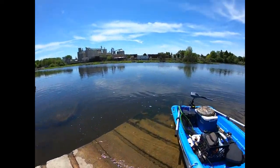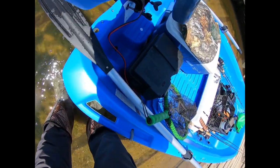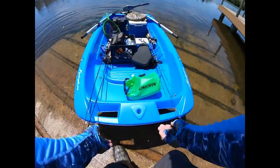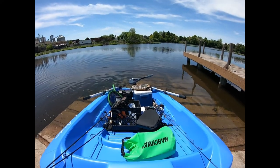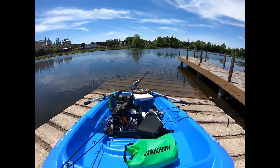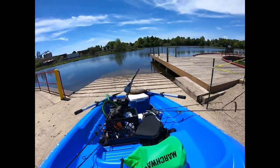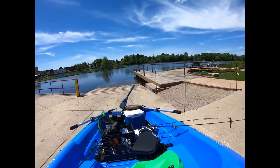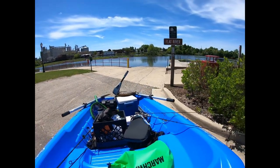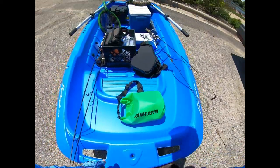Let's put the motor up a little higher. I love how I can just roll it out of the water like this and up to my truck, and now I'm not blocking the boat launch for anybody else. Easy peasy.